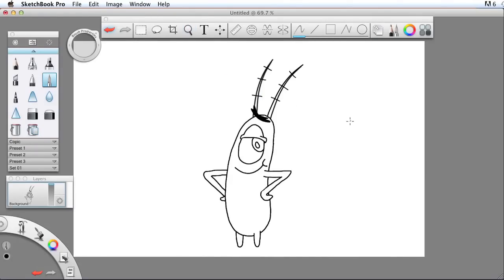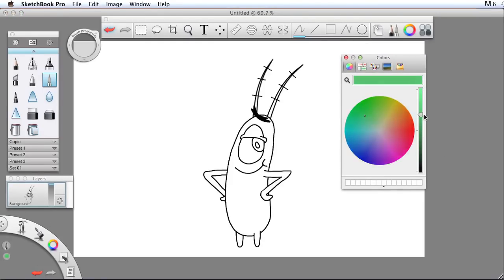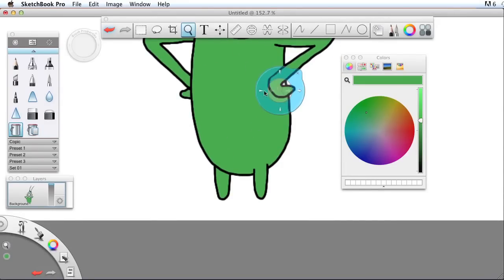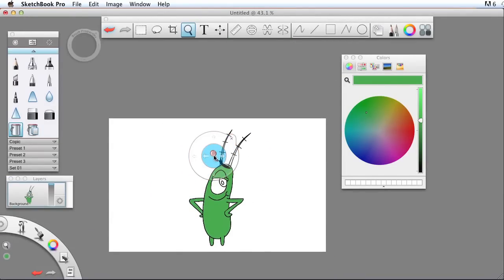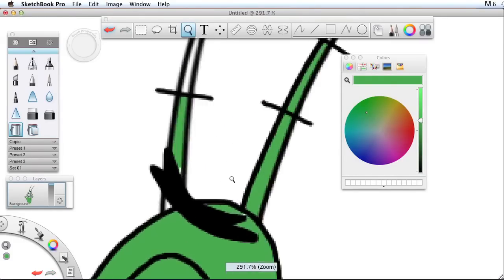At this point we're ready to color him in, so I'll bring up my colors and choose a green color here. Let's see how this looks — I'll adjust that a little bit and just fill in the areas I need with green. Let's go over here and fill those in with green as well. I'll zoom in over here on the antenna and fill this in. That's not going to work there, so we'll have to fix that manually.